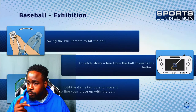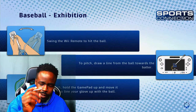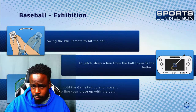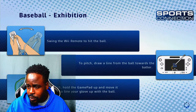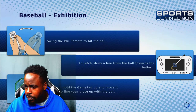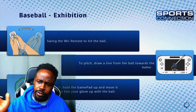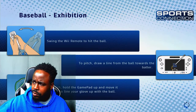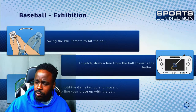Swing the Wii remote to hit the ball; the pitch draw line controls how you pitch. I forgot about the stylus — I would have better control with serving and hitting the ball if I was using the stylus. Catch — hold the gamepad up and move around to line it up. Line your club and aim the ball. When you're on defense you're utilizing the Wii gamepad, and when you're on offense you use the Wii remote.